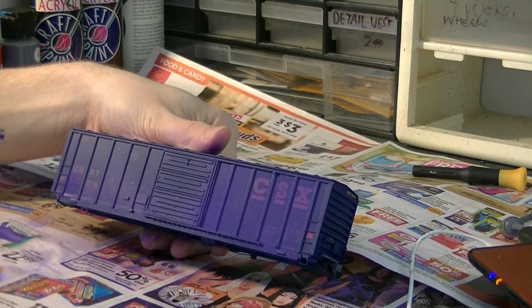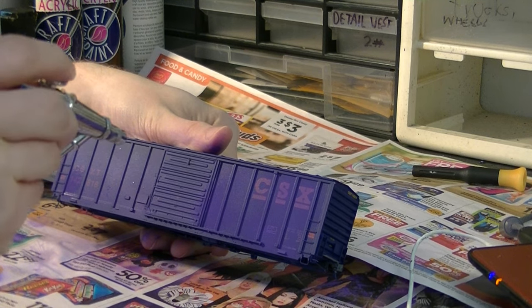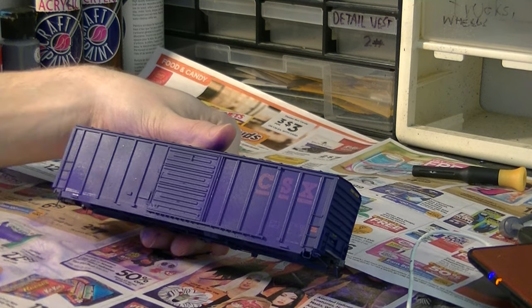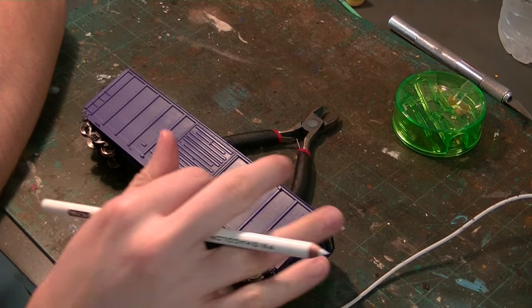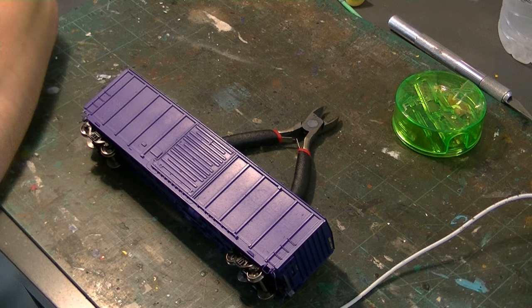Now that I've got the base coat on, you can see it almost immediately starts to transform the color of the car. I've just gloss coated this thing — it's all covered up and ready to go. This will basically be the canvas for all the lettering work that I'll have to do, painting it by hand.